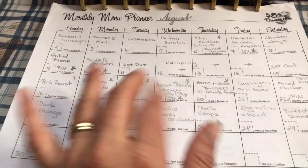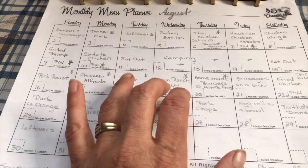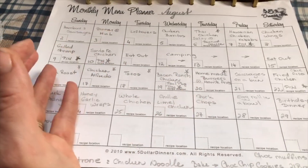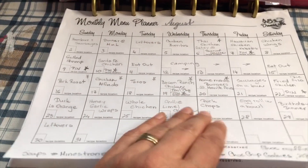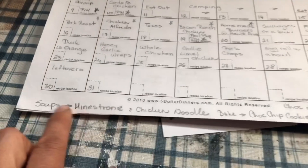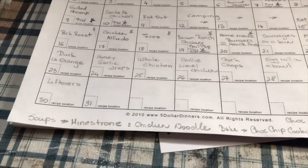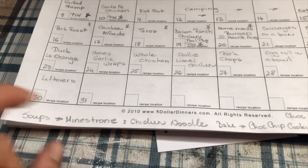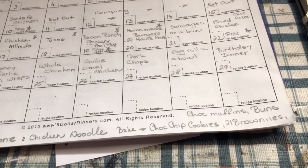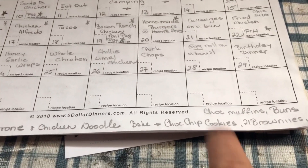The order of meals doesn't always work out exactly as planned — sometimes I'll have to switch things around if something takes too long to make or an appointment comes up. Down here I always try to make two different soups per month and freeze them. I had written down chicken noodle soup and minestrone, plus a couple of different bakings for this month, so I know what supplies I need to have on hand.